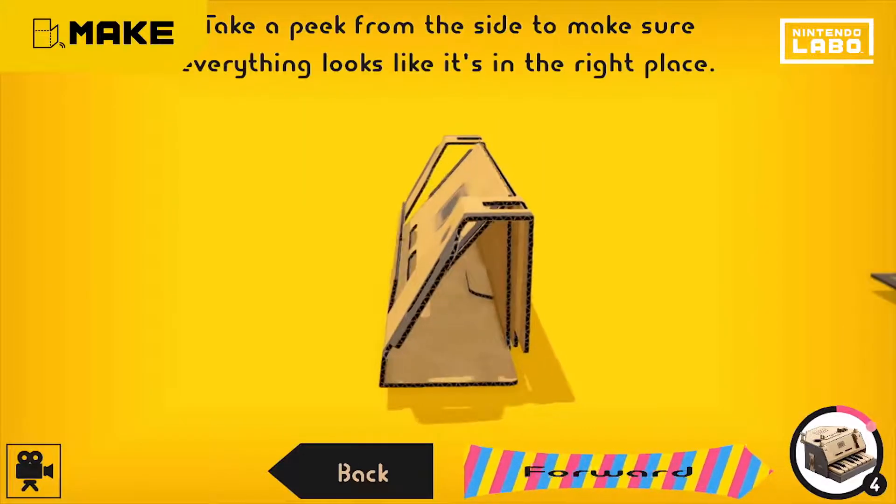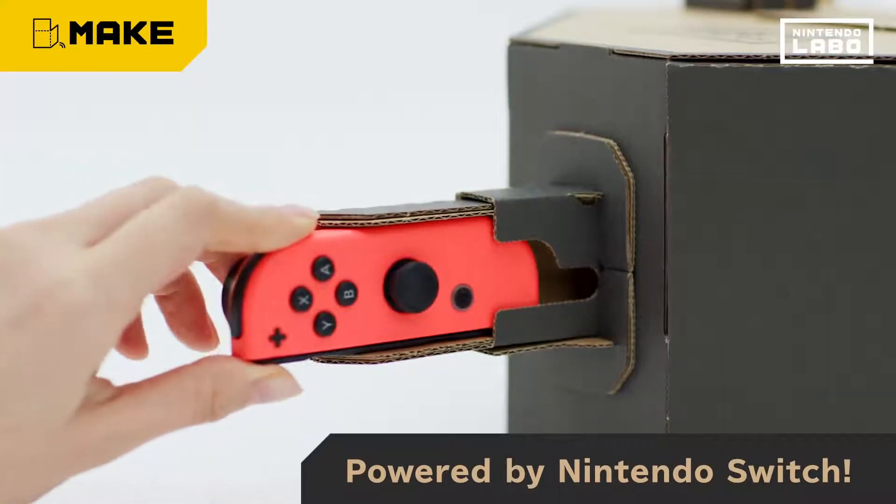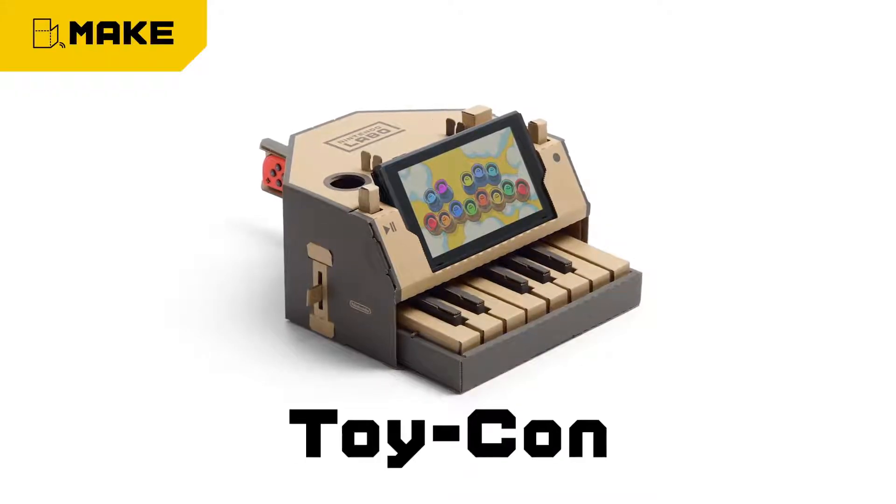Well, what do you know? It's starting to take shape. So place the Nintendo Switch console and you're good to go. Say hello to your first Toy-Con project.